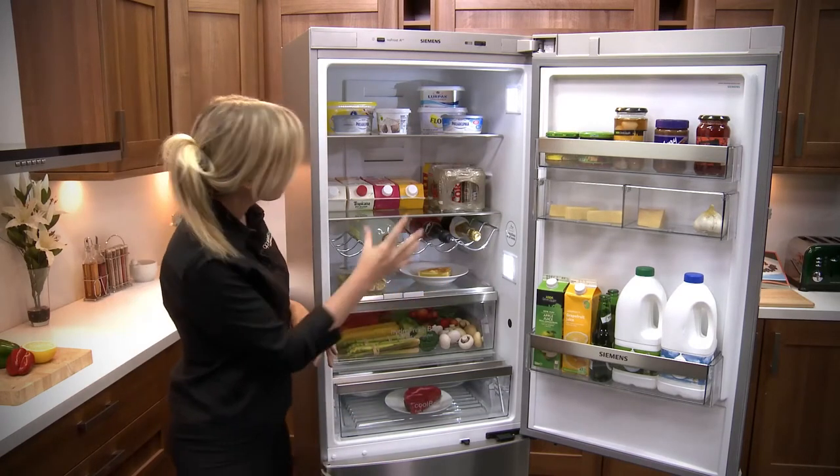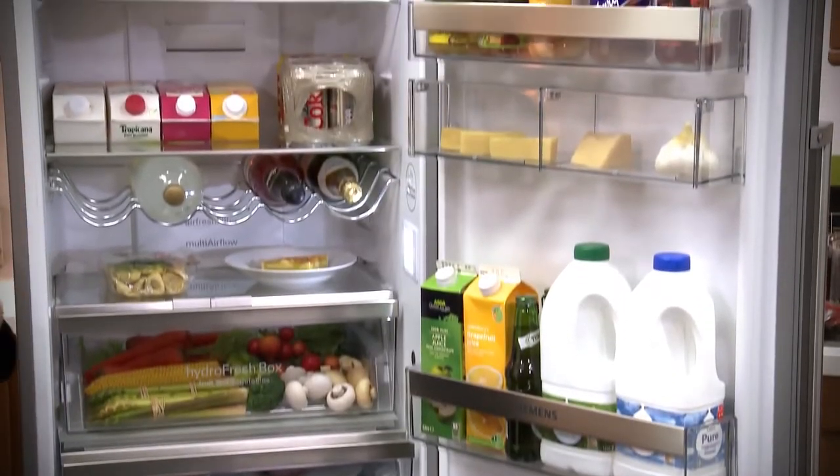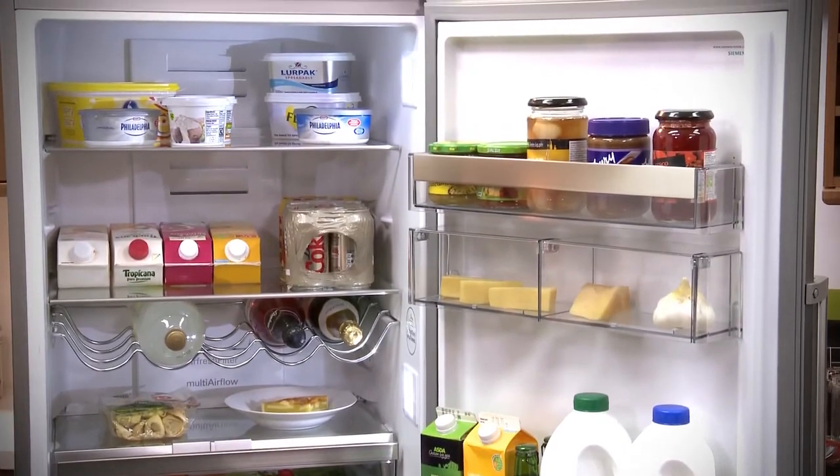Inside of here you will find 219 litres of capacity. This is going to be great for a medium sized family to be able to get in all of those weekly essentials when you go shopping.